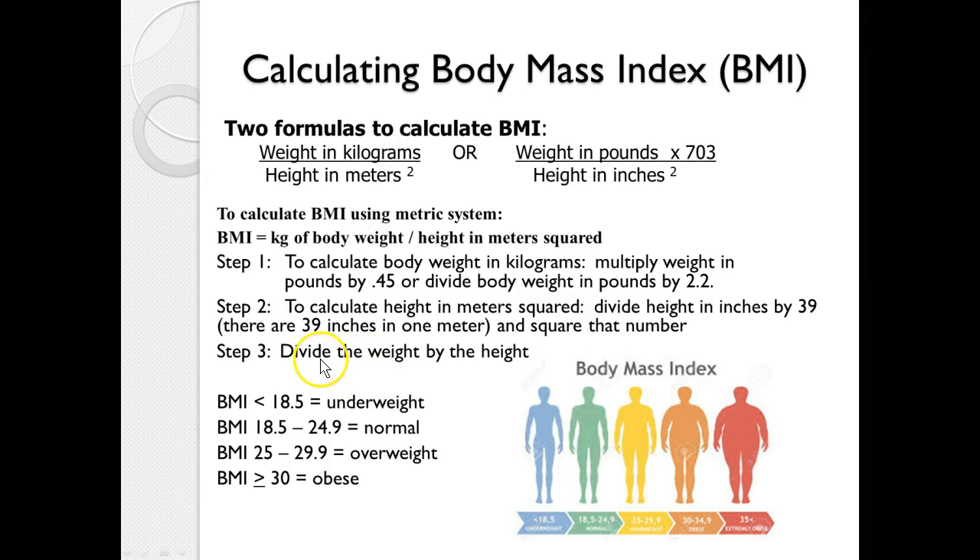The final step is to divide the weight by the height. A BMI under 18.5 is considered underweight; 18.5 to 24.9 is normal; 25 to 29.9 is overweight; and obesity begins at 30 or greater.